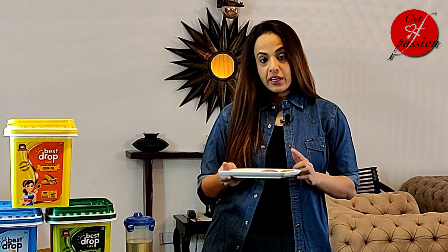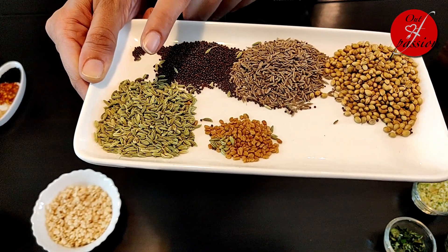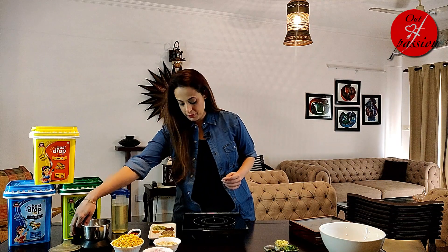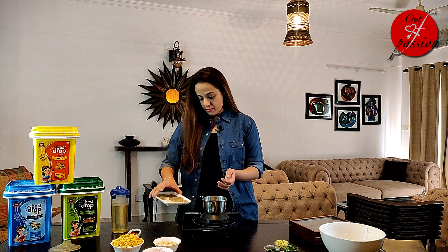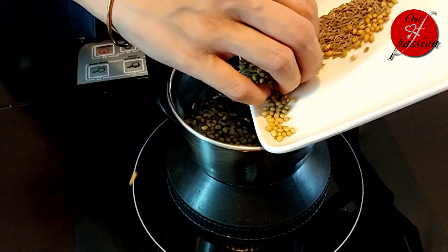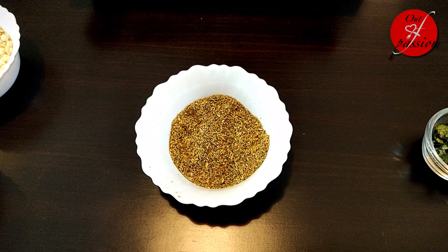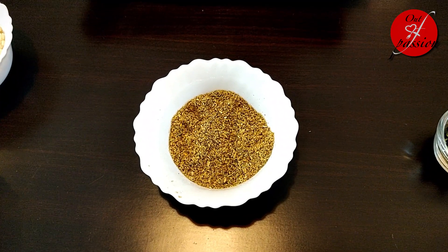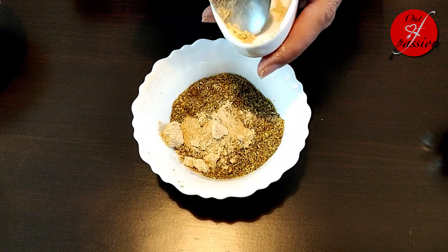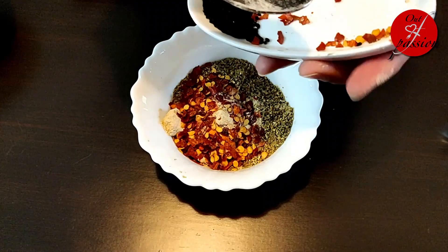For the achari masala, I am taking 1 tablespoon of dhaniya, 1 tablespoon of jeera, 1 teaspoon of rai, 1 tablespoon of saunf, and one-fourth teaspoon of dana methi. We will dry roast these and grind to a coarse powder. Then I will add 1 teaspoon of amchur powder, 1 teaspoon of chili flakes, and half a teaspoon of kalonji.